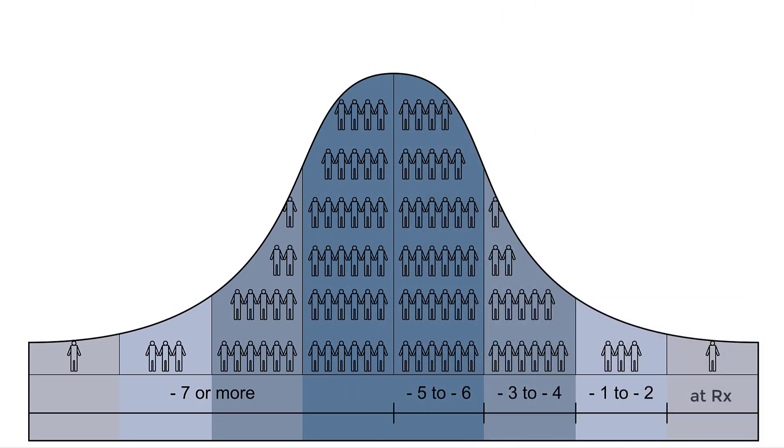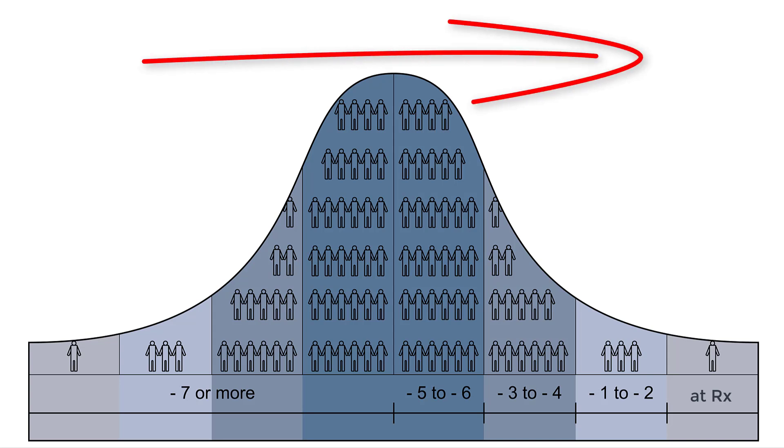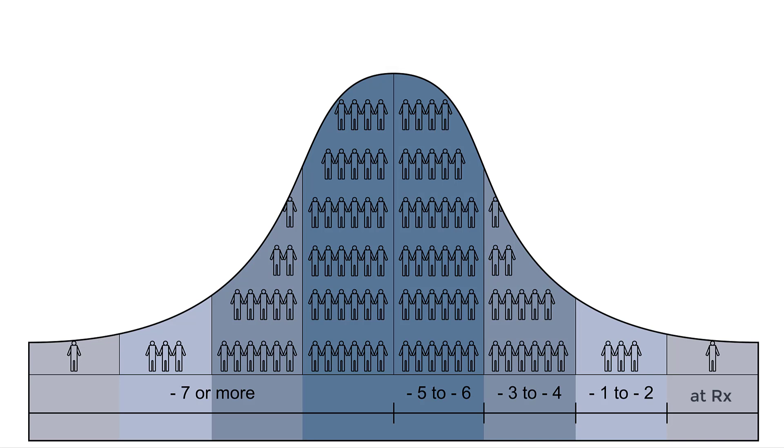It's important to note that the vast majority of these individuals do not stay in the same category they were in when they first got fit with hearing aids. Over the course of 30 to 45 days, we end up increasing the amount of amplification as their brain can tolerate more sound. Individuals who were reduced at their initial fitting appointment end up working their way towards the right side of the bell curve, and someone in the second category would typically shift up to the first category after about a week or so.